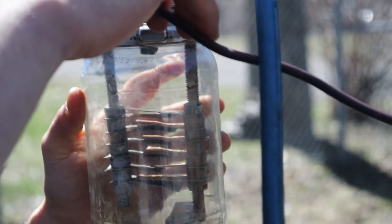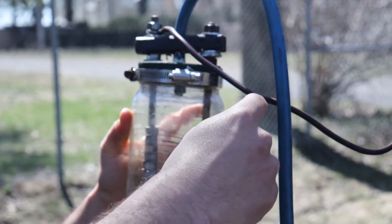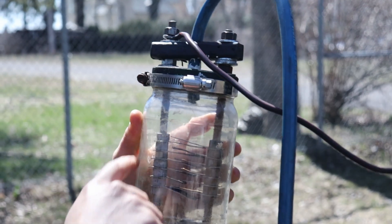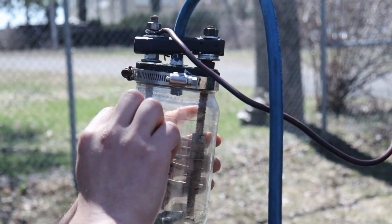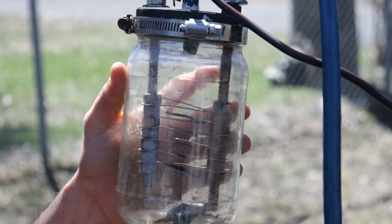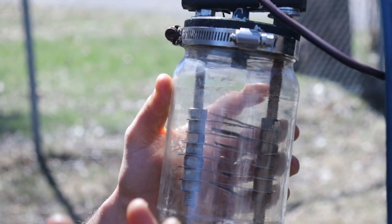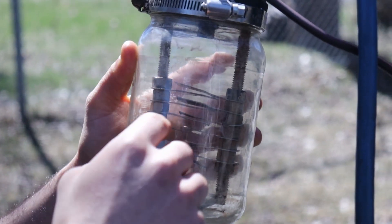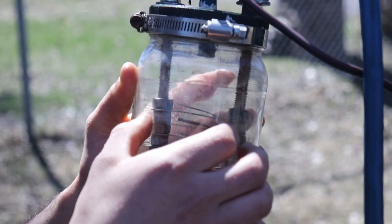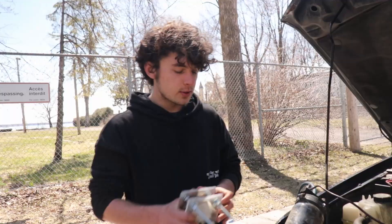One of these bolts is connected to the positive of the battery, and the other is connected to ground. The way it works is that current flows through the metal and into the stainless steel plates. There's a gap between the ground and positive plates, so when current flows through the water between those two plates, it separates the hydrogen from the oxygen. The hydrogen and oxygen go up due to pressure and into this pipe — it's HHO going through this pipe and then into the engine.